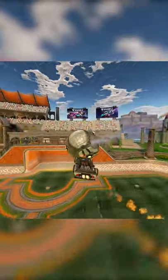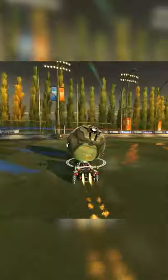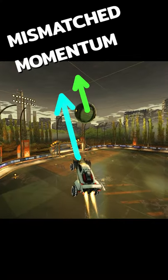Here's a quick tip for when you want to do a full court air dribble. The most important part of any air dribble is always the setup that launches the ball off the wall. One of the biggest issues is when you hit it with the corner of your car — it launches the ball too far from the wall and your momentum isn't aligned when you jump after it for the air dribble.